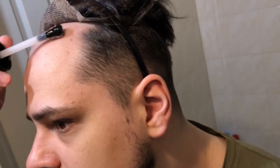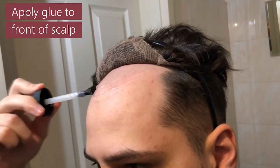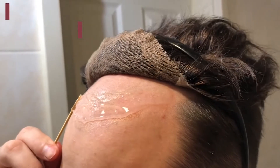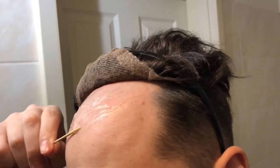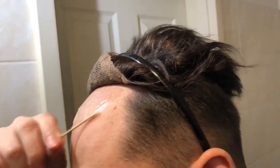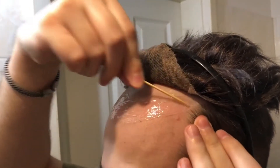And here comes the glue. Put a thin coat onto your scalp, then use a toothpick to draw the hairline. This part is super important for exposed hairlines, so you need to be precise.